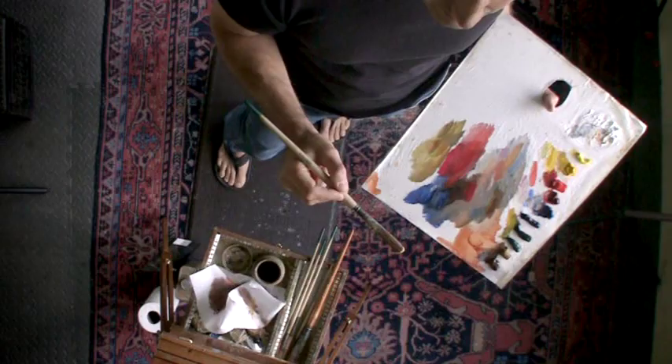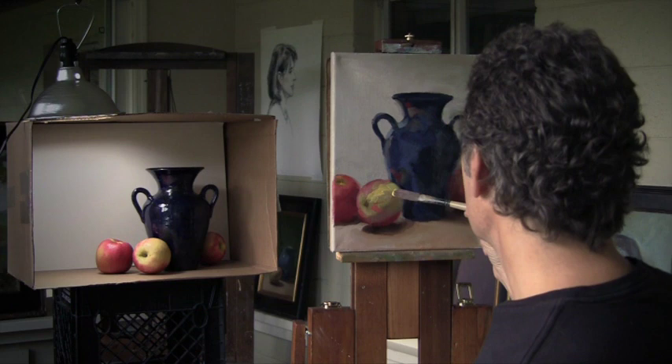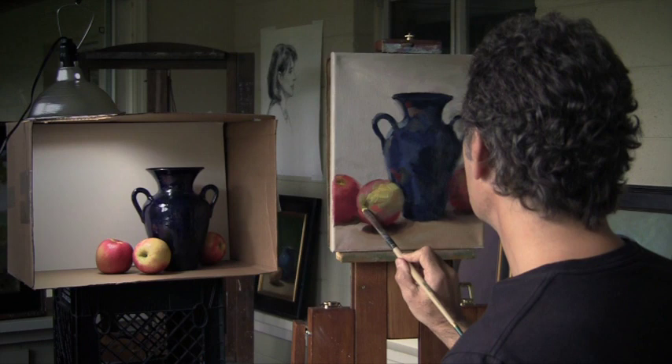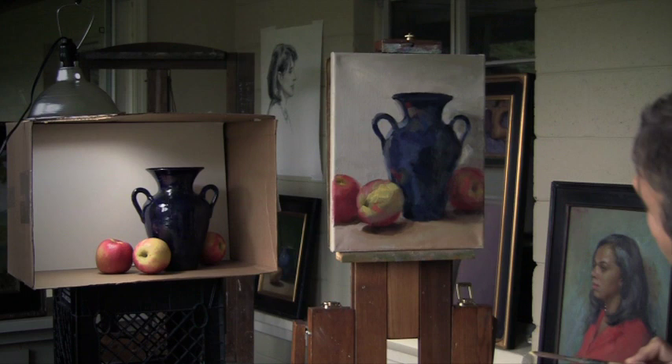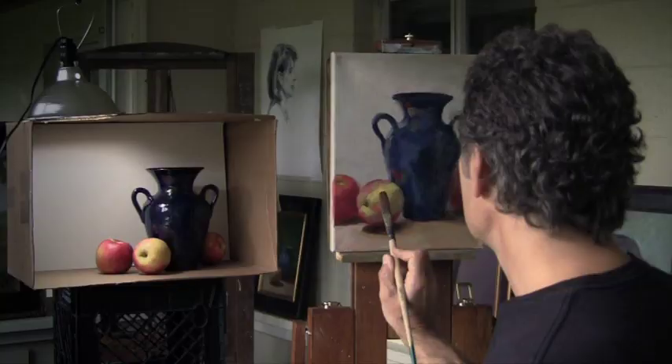Just continue to push these relationships — remember what I said, working out to the highlight and working to the darker darks. Sometimes it's good if you can echo that shape, echo the way that comes forward. Resist the impulse to lay down every stroke in the same direction, and rather see if you can find the direction that best describes the form that you're rendering.